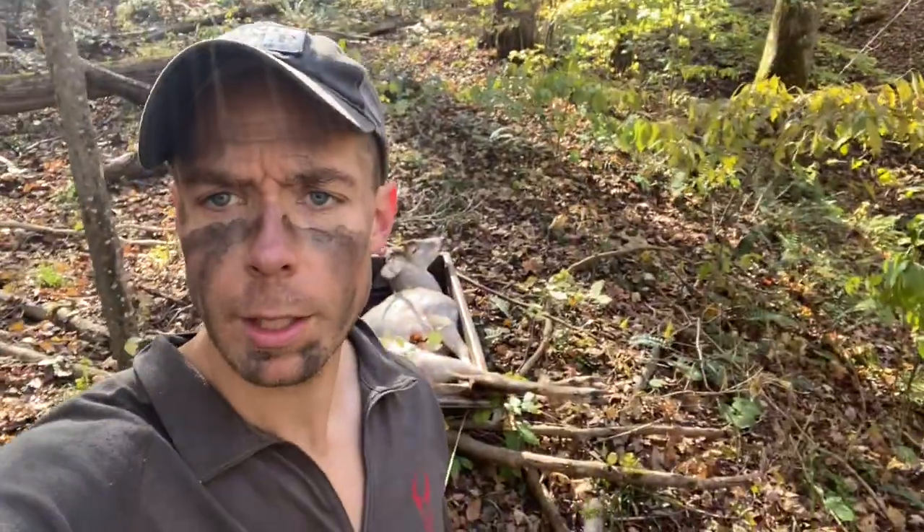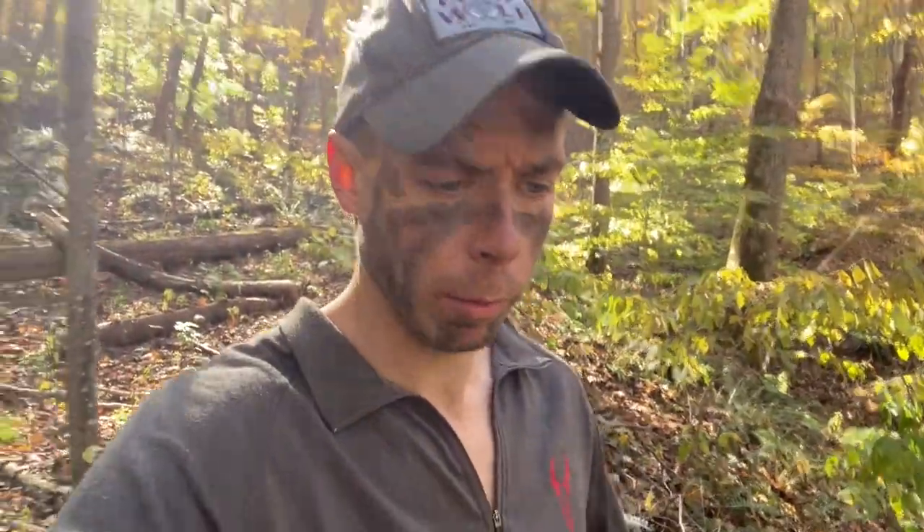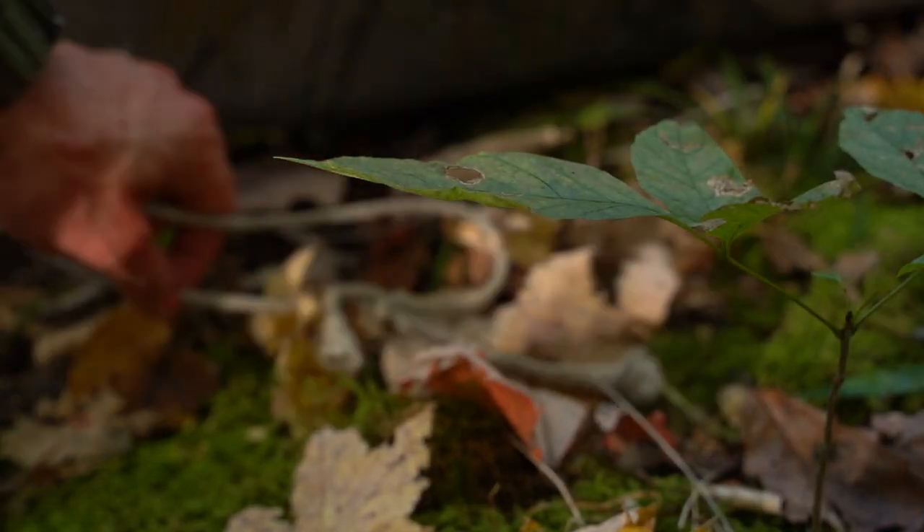Okay YouTube, the jet sled — how does it work for dragging deer? This is about the fourth or fifth year I've dragged deer out of the woods with this thing, and I thought no better time to shoot a quick review. It works really well for 100-pound does on flat ground and does really good on leaves and hills.